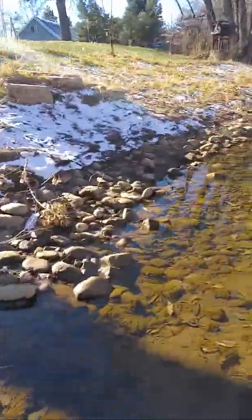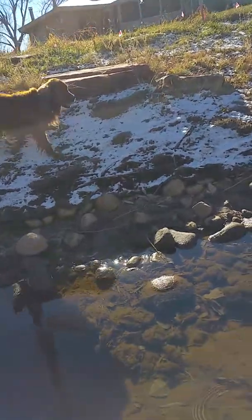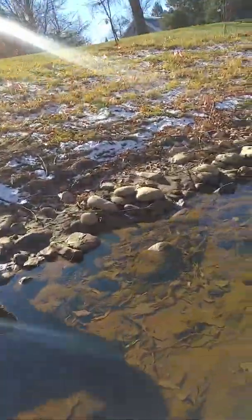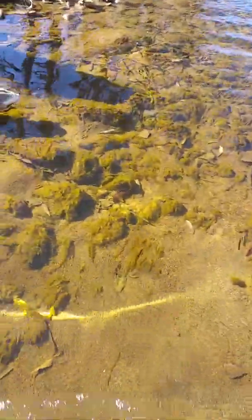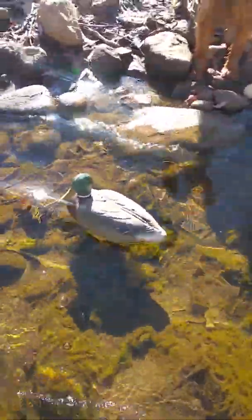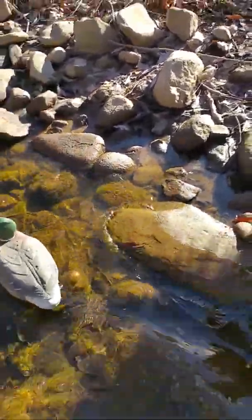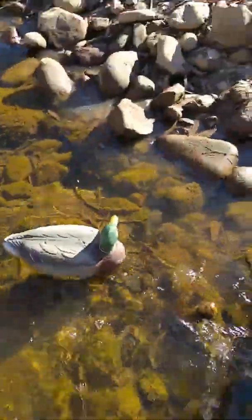Deep water. Fishes everywhere — look at them swim. Fishes in the water, watch them swim. See, there they go swimming. 20, 30 fishes, little tiny ones. And look — what is that? Is that a duck? Quack quack. It's plastic.